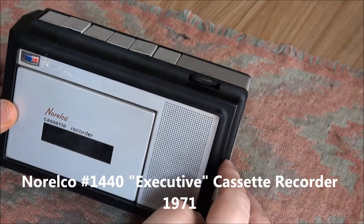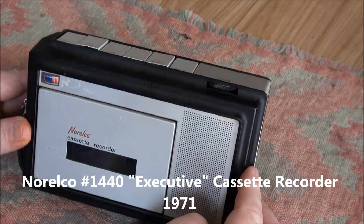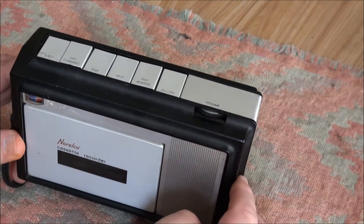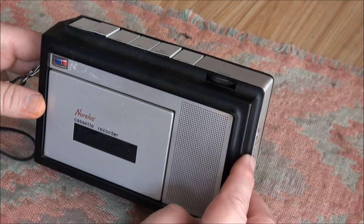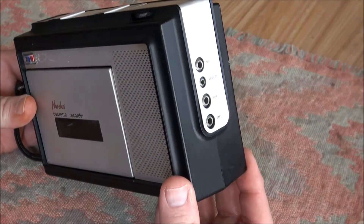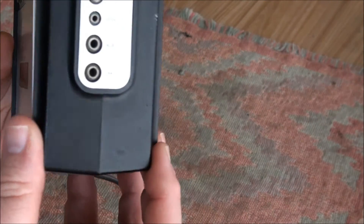This is a small cassette recorder from Norelco, from 1970 or 71. It was $100 and it was the executive model. This one is just to sort of show the type, because cosmetically and functionally it's a disaster and should be put out of its misery if I was kind. But we'll make a short video with whatever we can about it.